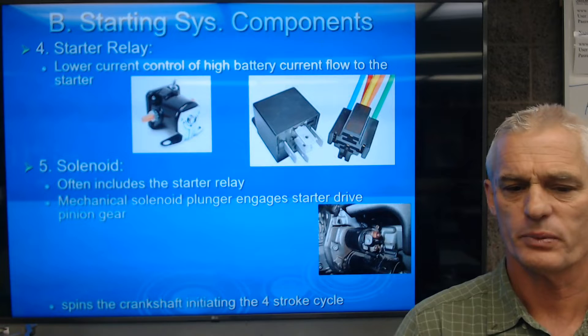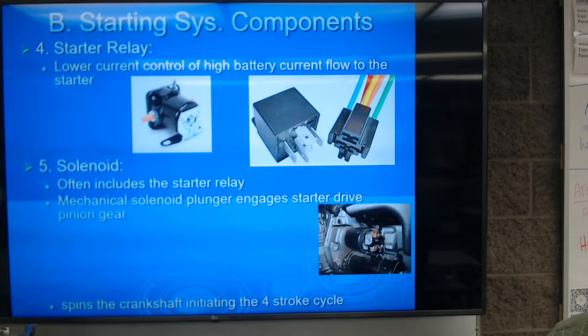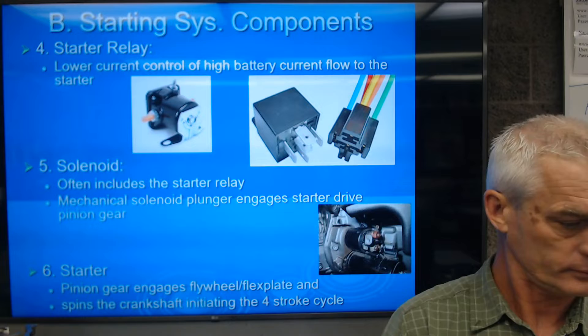Our solenoid often includes a starter relay or high current relay, and that mechanical solenoid plunger also engages the starter drive pinion gear. The sixth component is the pinion gear, which engages the flywheel or flex plate and spins the crankshaft, completing the four-stroke cycle.